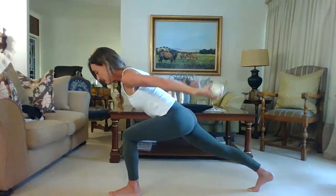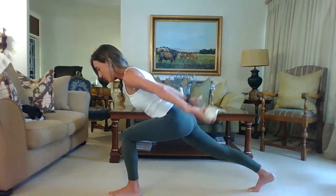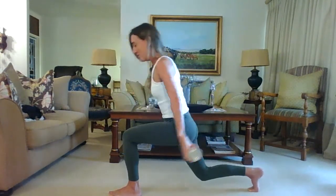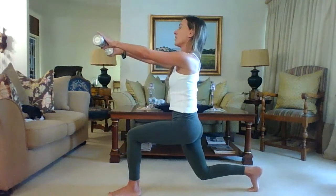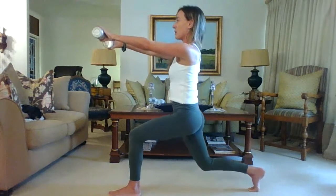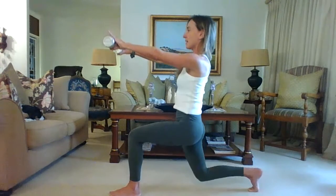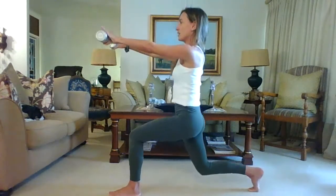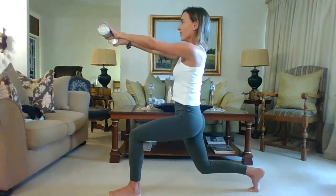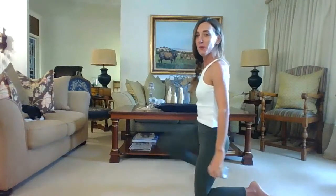Hold that position — lift the arms even higher, go deeper, squeeze your abs, and pulse those arms upwards for ten, nine, eight, seven, six, five, four, three, two — and hold. Now challenge yourself: bend your right knee but don't let it touch the floor. Lift the arms in front of you and hold this lunge hover. Pulse it up and down for ten, now eight, seven, six — shift back — three, two, one, and hold. Take a deep breath in, then release and relax.